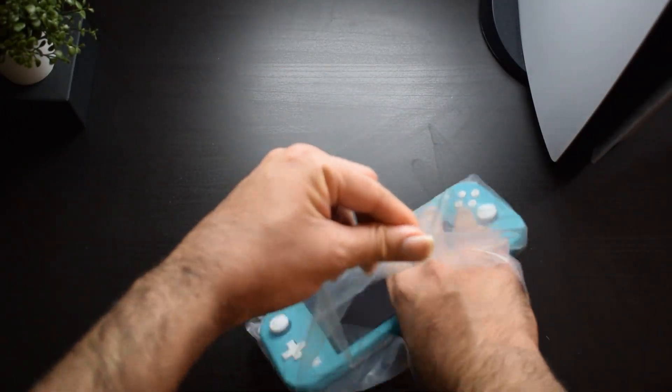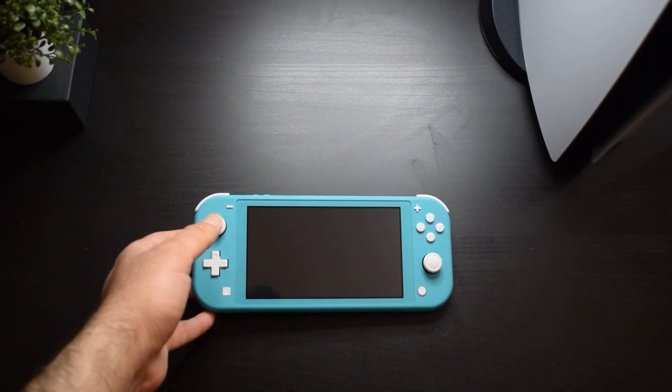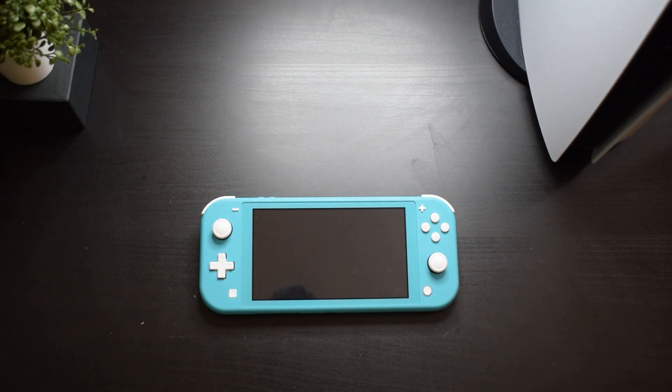Let's look at our Nintendo Switch Lite. It looks really beautiful — turquoise color. The charger also has custom branding.